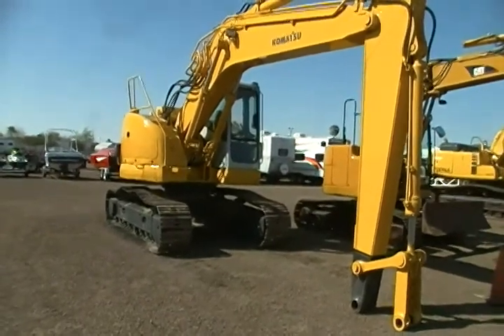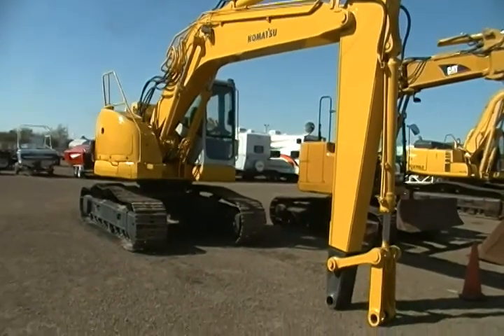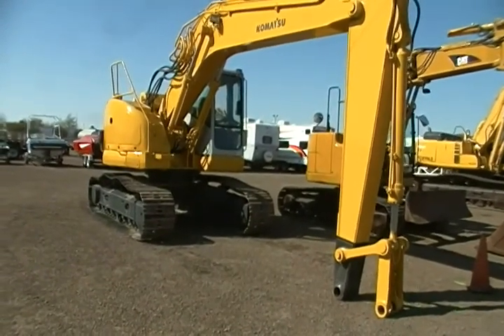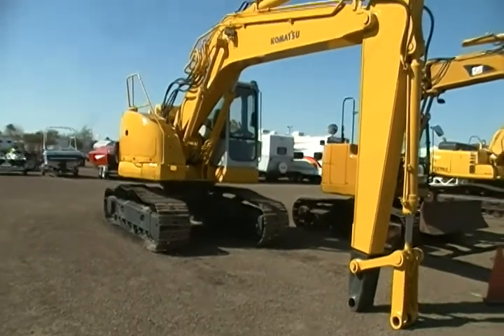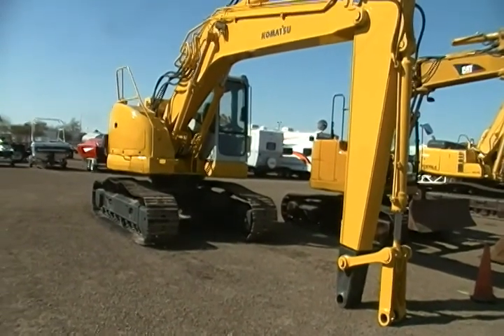Alright, here we have a Komatsu PC-228. It's going to be a walk-around, so let me give you some specifications first. The max reach along ground is 31 feet. The max digging depth is 21 feet. It's just under 9.5 feet wide. It has a Komatsu SAA-6D-102E engine.